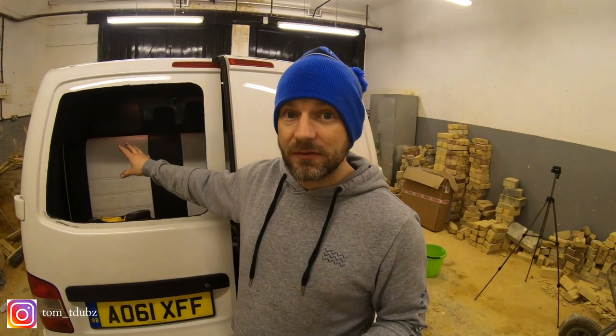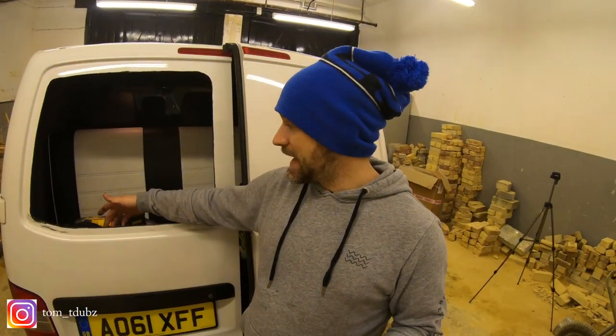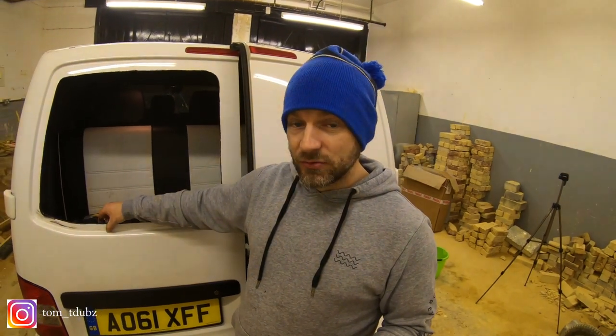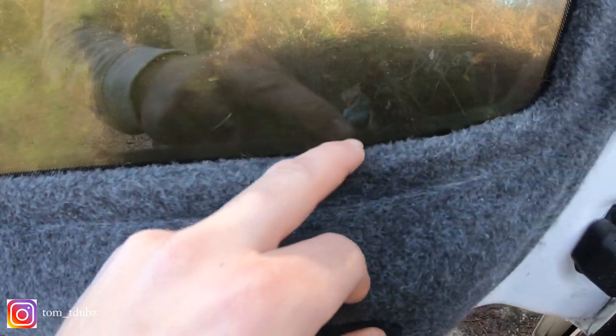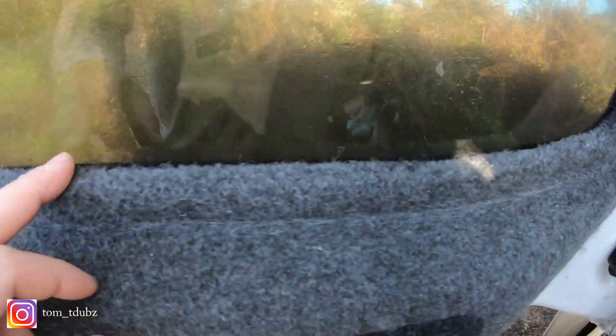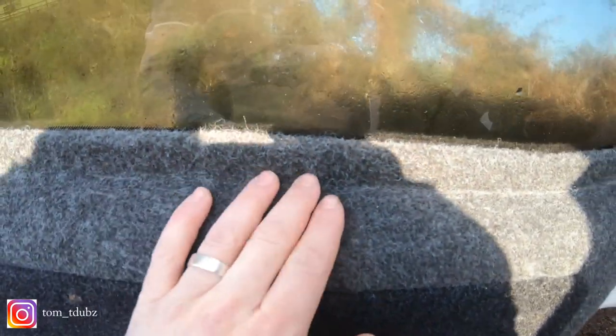In this video I'm going to be carpet lining the inside of my barn doors. Hence the cutout ready for the windows to go in, but I want the carpet to overlap around the joint instead of the U-trim. I just wanted to show you the finish - that's the kind of finish you get on the inside.